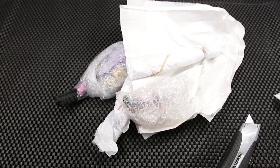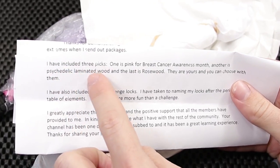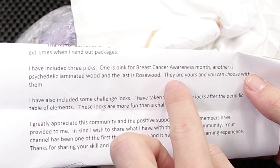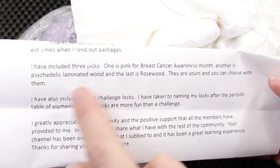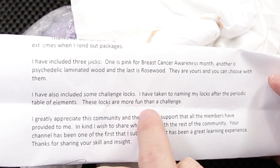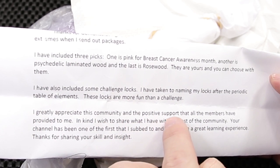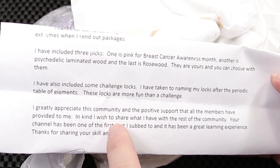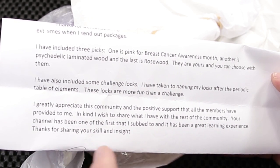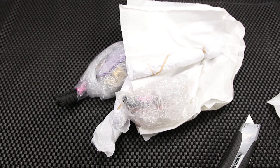So it says October 22, 2018. 'Doug, thank you for demonstrating some interest in my pick making skills. I tend to go to the extremes when I send out packages. I have included three picks. One is pink for breast cancer awareness month. Another is psychedelic laminated wood. And the last is rosewood. They are yours and you can choose what to do with them. I have also included some challenge locks. I have taken to naming my locks after the periodic table of elements. These locks are more fun than a challenge. I greatly appreciate this community and the positive support that all the members have provided me. In kind, I wish to share what I have with the rest of the community. Your channel has been one of the first that I subbed to and it has been a great learning experience. Thank you for your skill and insight.' And it's signed by Jason Carlson.